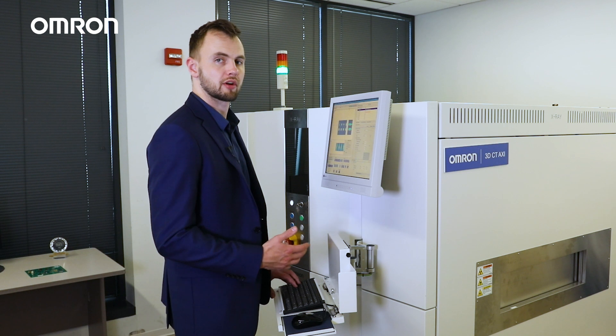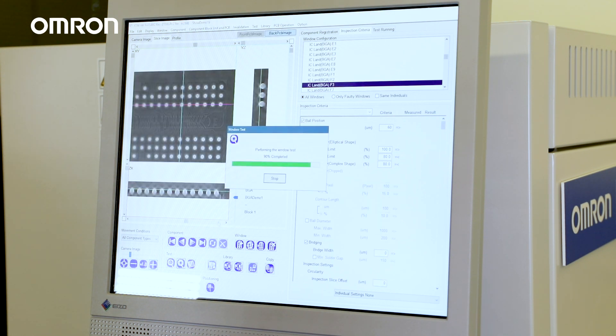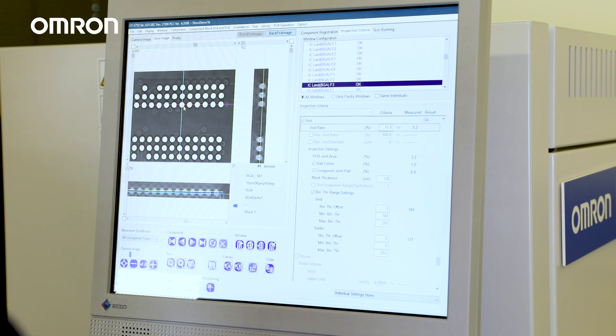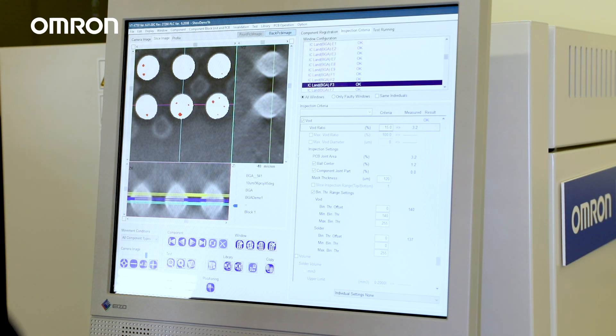Now that we have developed a program, we will run a test. First, let's look at void inspection of the BGA. Excess voiding is certainly one of the most typical defects to check, and the VTX750 has an unmatched capability to find them. The system can inspect individual voids and analyze the total percentage of voiding across the entire component. With a top-down view, something you would likely experience with traditional 2D and 2.5D x-ray technology is shadowing, or opposite side artifacts, which very negatively impact the image. With true CT x-ray, this limitation is eliminated.